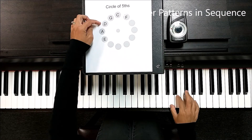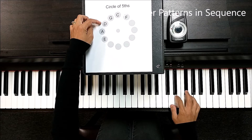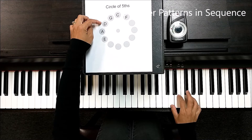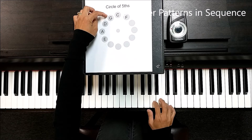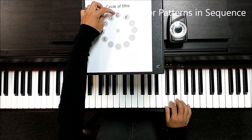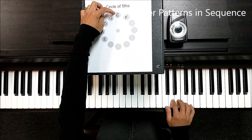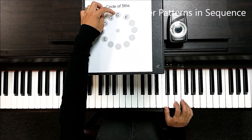D major. G. One, two, three, four. One, two, three, four. One, two, three, four.